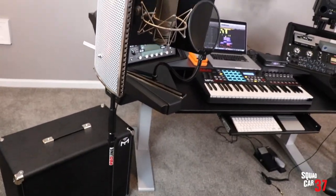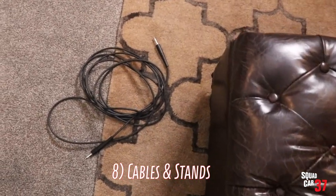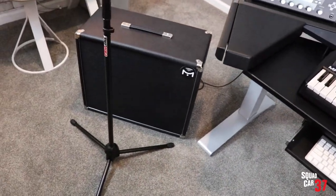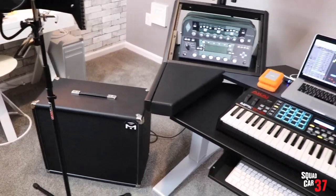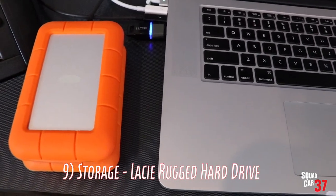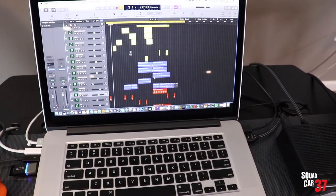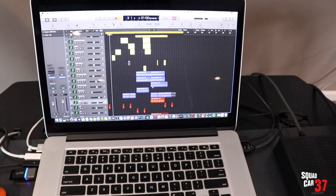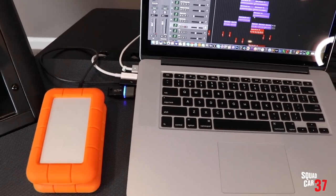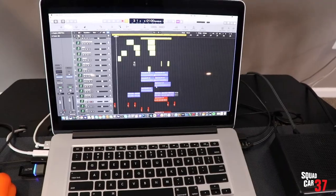Number eight: cables and stands. We've got some guitar cables, some microphone cables, and you'll want stands for your microphone like we have here. Number nine: storage. External storage devices like these LaCie hard drives — when you're working with music files they're huge, and the more songs you write the more memory it takes up. You don't want those hanging out on your laptop, so get an external hard drive, put all your projects on them. That way it leaves your computer's horsepower focused on processing the actual software.